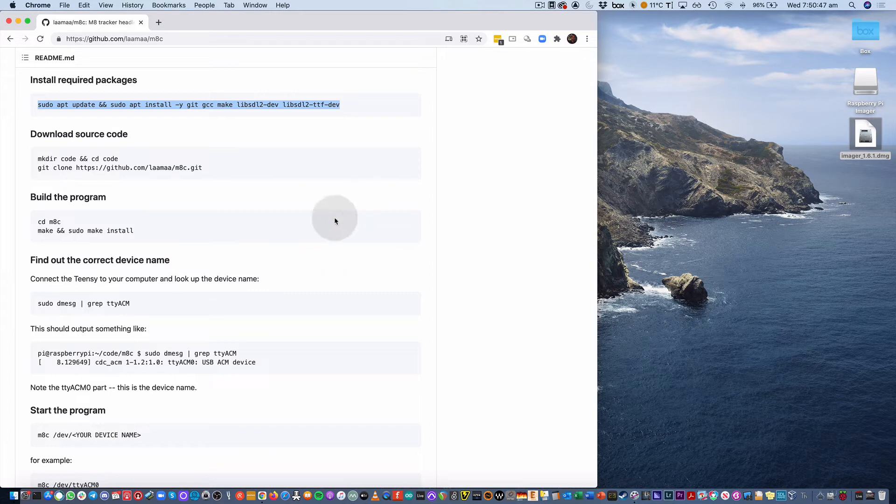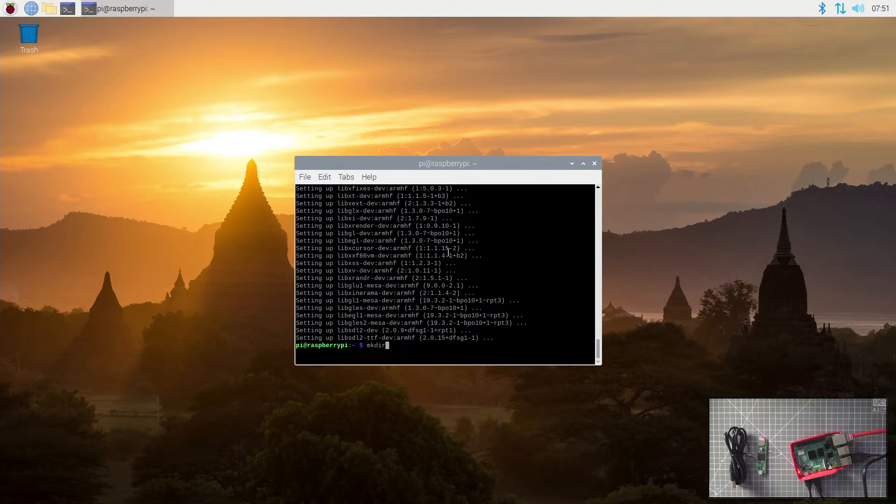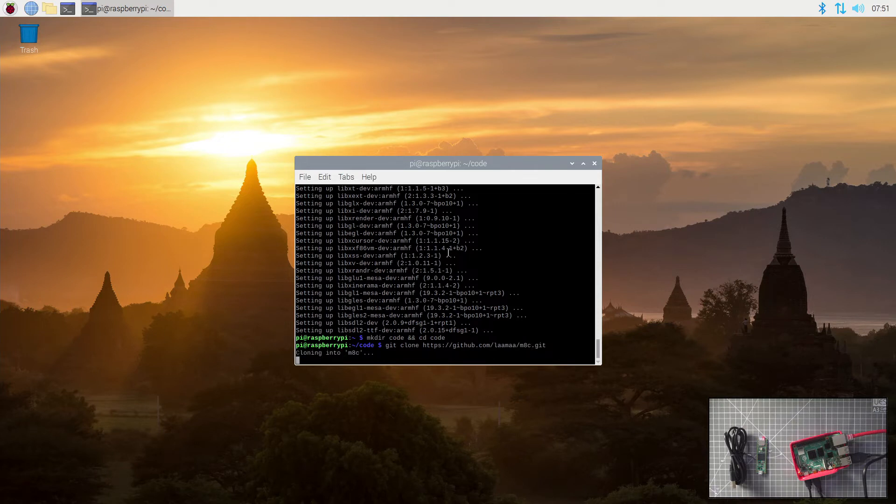Now that we've installed the required packages, we can download the source code for MateC. And then we have to build the program.